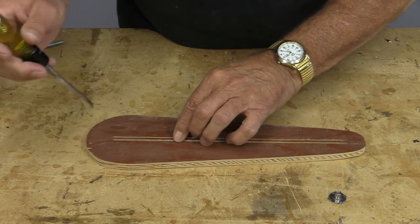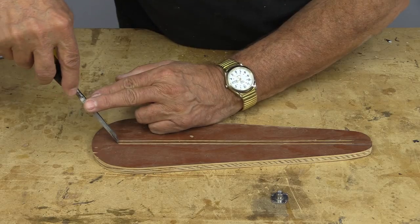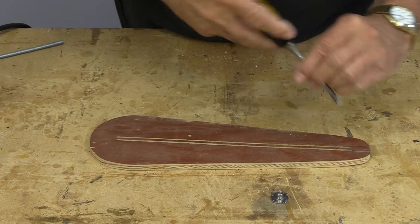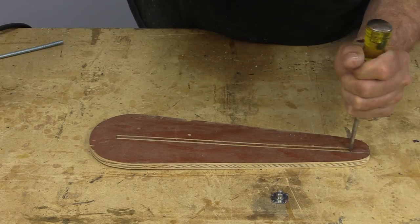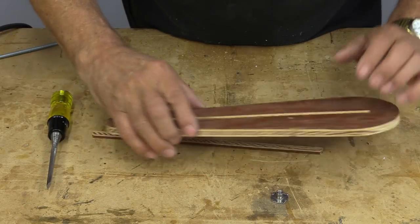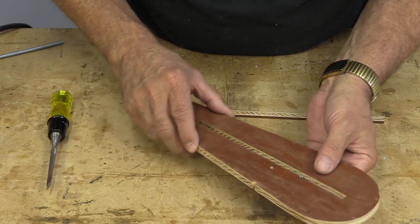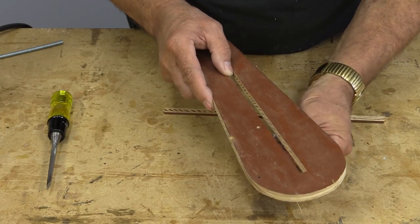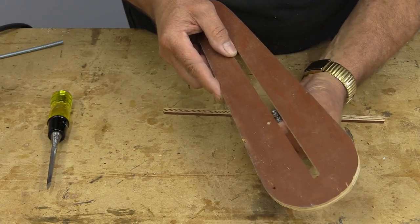I'm a little anxious to see if our slot is going to fit the T-nut, so let's clean that out right now and see if it fits. It's a little bit snug, which means I'm going to have to use a little bit of sandpaper just to make it slide easily.